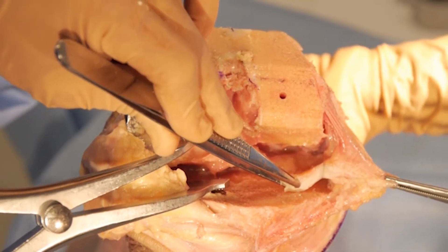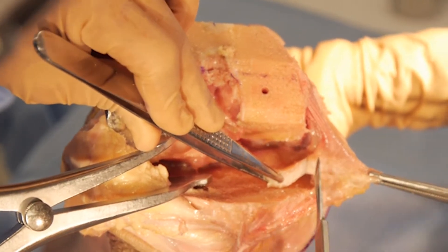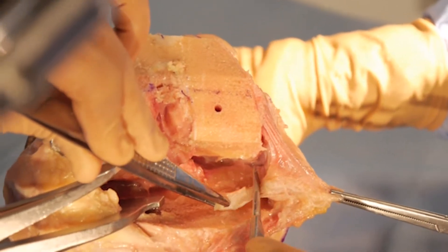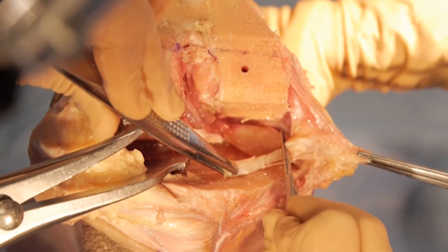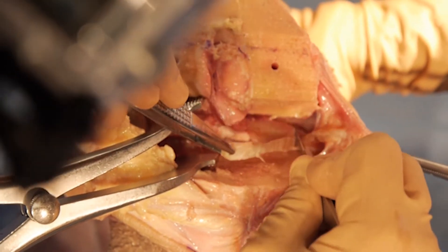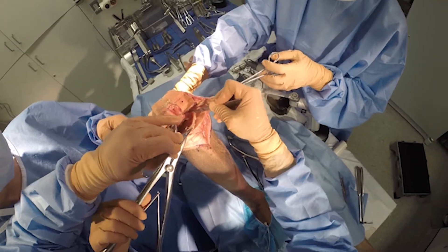Now I'm removing a portion of the medial meniscus. I've got my MCL, I'm looking right at it, and I know where I need to leave a millimeter or two cuff. So as I go around, I'll leave that cuff of medial meniscus right at the area of the MCL, and for the rest of it I can remove the entire medial meniscus.